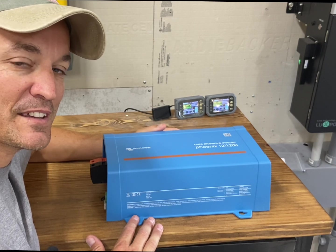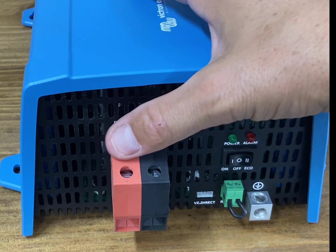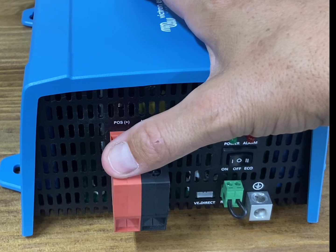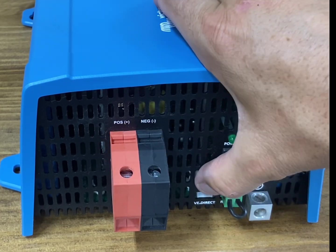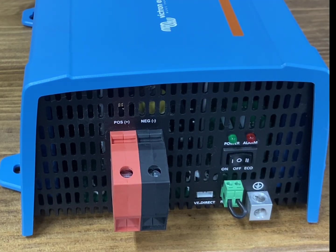Here's the back side of the inverter. This is the positive and negative battery cable terminals — it can take up to 2-gauge wire, so that's the max you can put in there. This is the VE.Direct connection where you can hook it into your Victron system to integrate it.